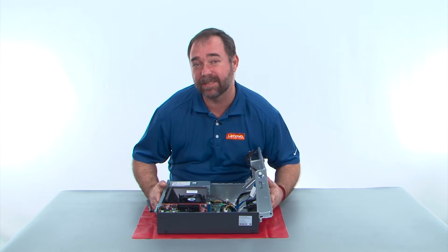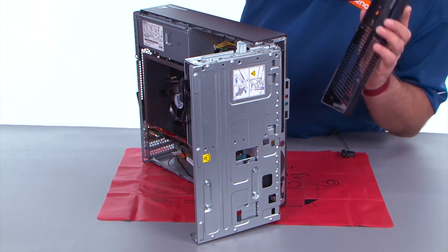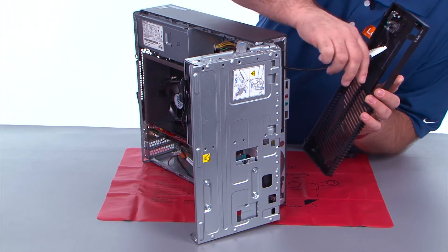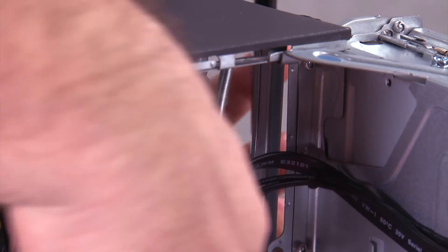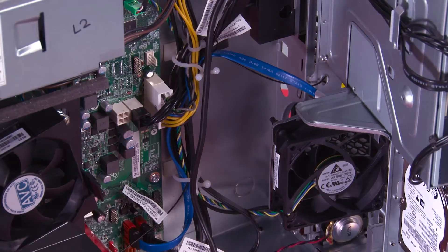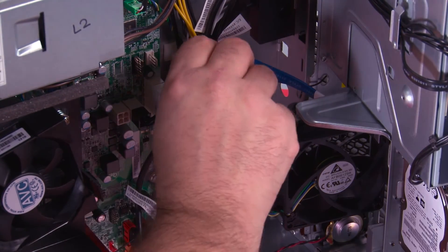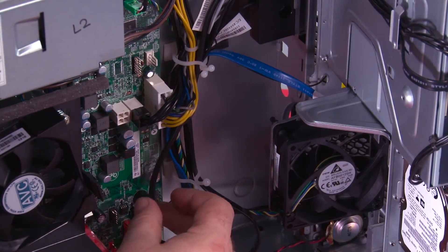Now we need to stand the system back up to put the front bezel back on. We need to feed the power button cable through the hole in the chassis and pull it all the way through. We make sure the cable goes back into the clips and twist the clip to close it.